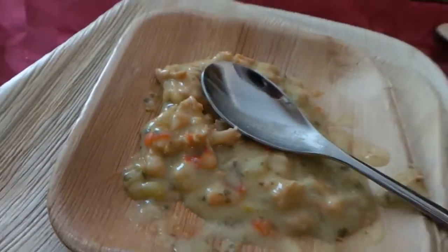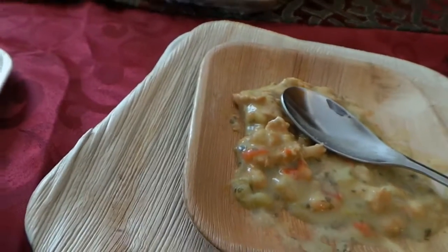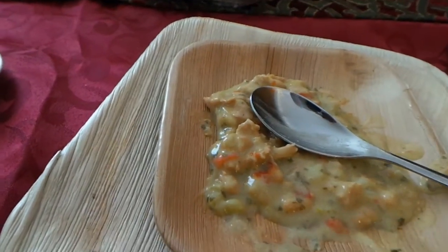Mmm, it's perfect. No taste of anything other than what you're wanting to eat.